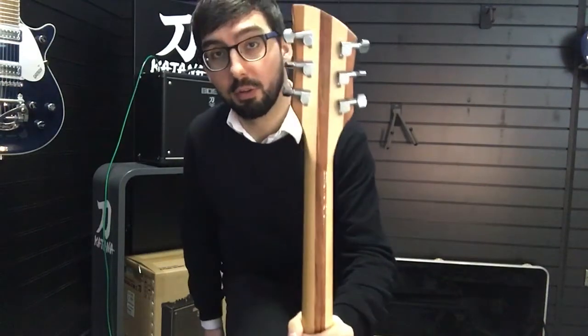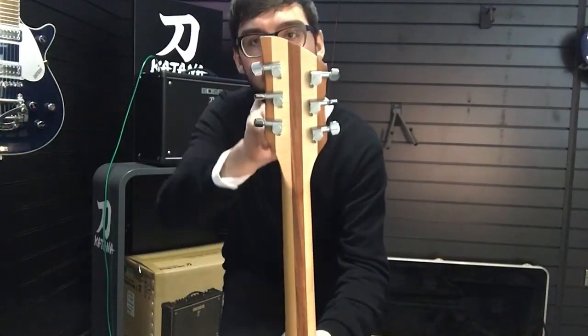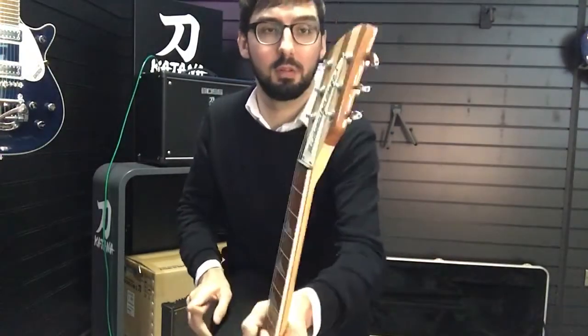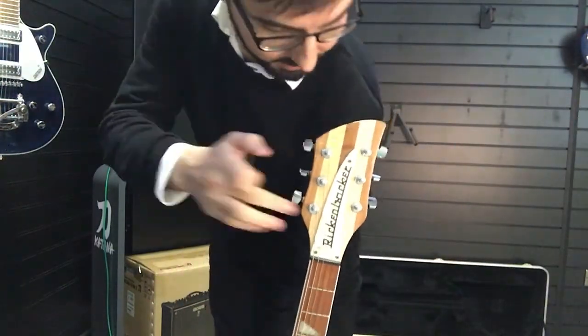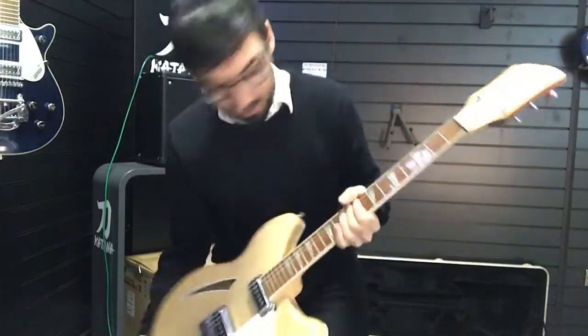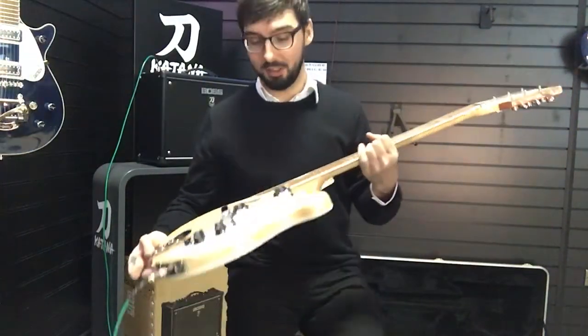The neck, also mostly maple, with a couple of these little zebra stripes of walnut — just lovely. Shallow machine heads and the massive Rickenbacker truss rod cover. It doesn't need to be that large, but it looks good so they keep it that way.